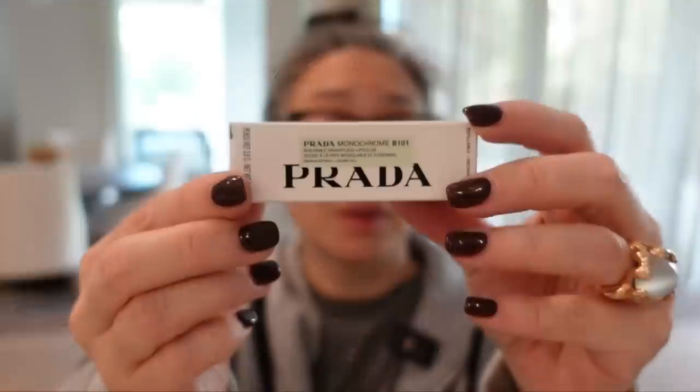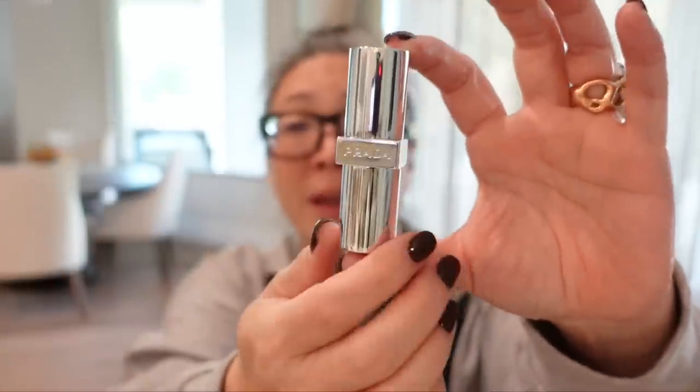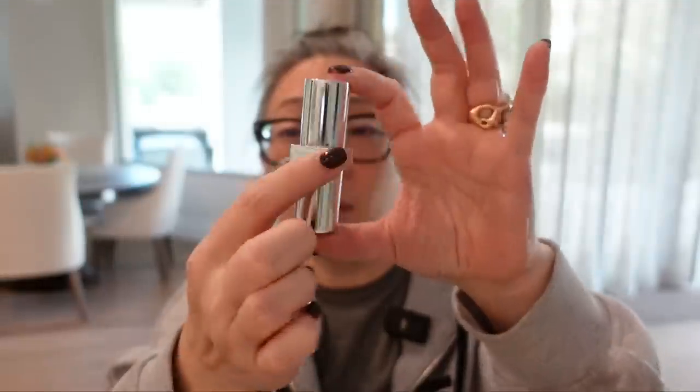Soft matte in shade B101 — this is Prada Monochrome, the name of the lipstick. Buildable weightless lip color. These are also refillable. Here is the packaging for that. I really like this. It's kind of the best of both worlds — I really like round lipstick cases, but they roll around everywhere and they won't now with this square piece in the middle. I did get the nude shade. They're a bit prettier in person than they are online.